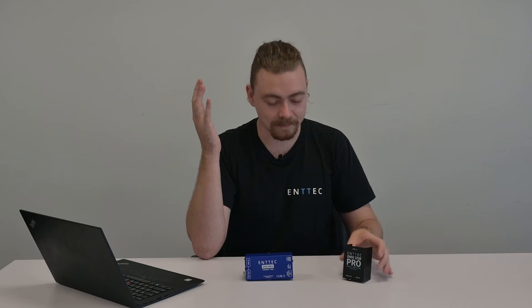Hi everyone, Jordan from Antec here. We've got a quick little video for you today regarding the updated EMU licensing system. Here's a scenario we'll be following: let's say you've gotten yourself a DMX USB Pro, which comes with a three-month license of EMU right out of the box.